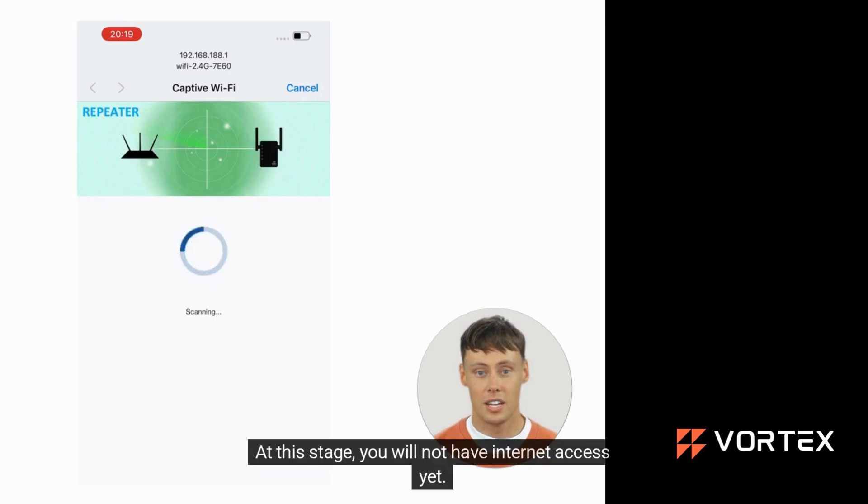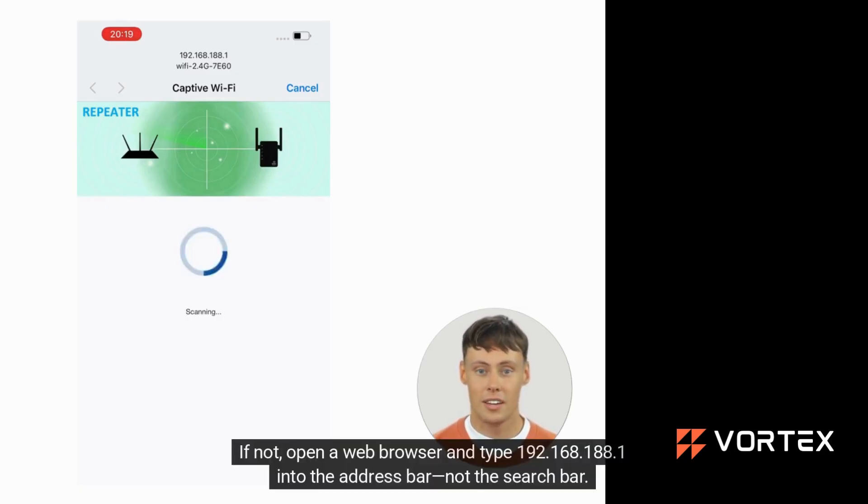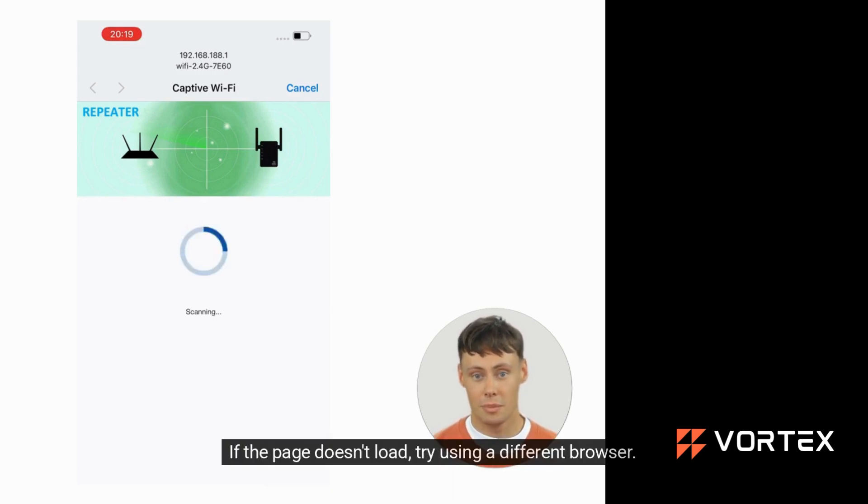At this stage, you will not have internet access yet. The setup page may pop up automatically. If not, open a web browser and type 192.168.188.1 into the address bar, not the search bar. If the page doesn't load, try using a different browser.